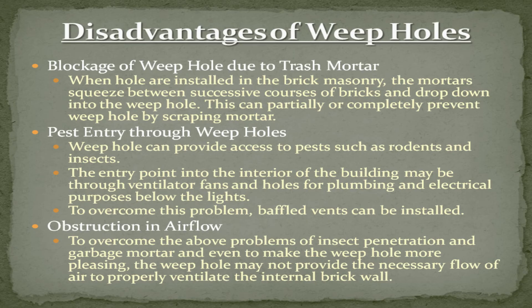Disadvantages of weep holes: blockage due to mortar — when holes are installed in brick masonry, mortar can squeeze between successive courses of bricks and drop down into the weep hole. This can partially or completely block the weep hole by scraping mortar.